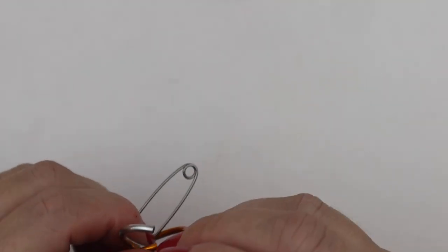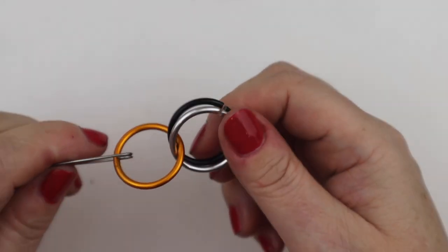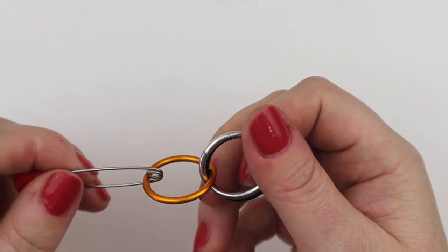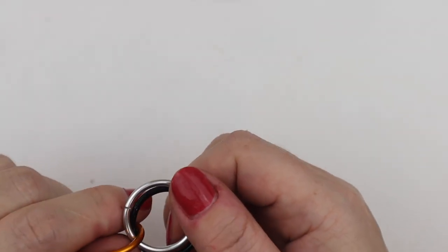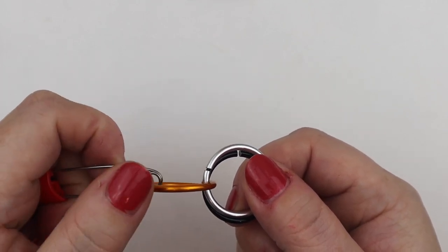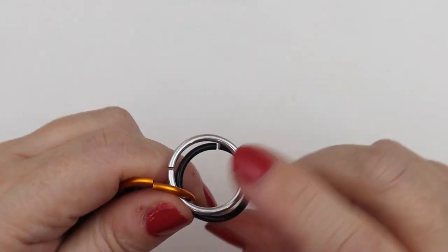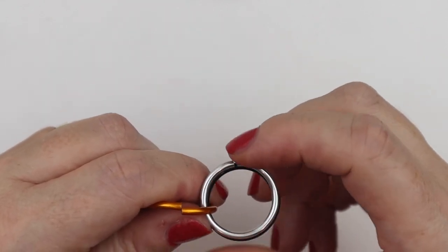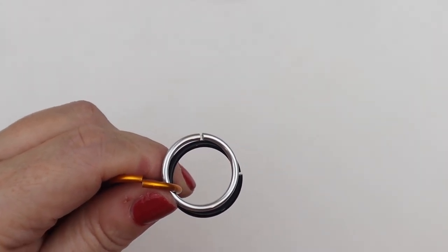From here, I'm going to add two more jump rings of the same colour. Now this is where we have to look at portrait and landscape jump rings. This jump ring here is what we class as a portrait jump ring because it's vertical, and these are our landscape jump rings because they're horizontal. This weave only works when you keep the same pattern over and over again — like all chain mail, it just follows a pattern.